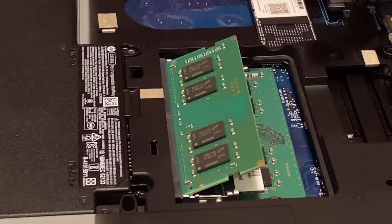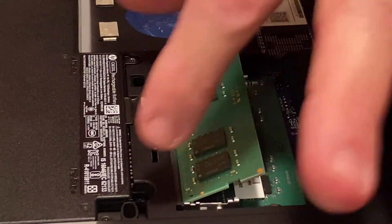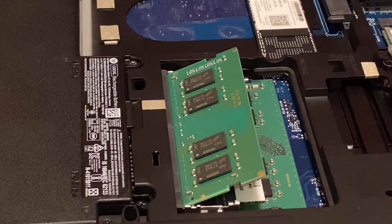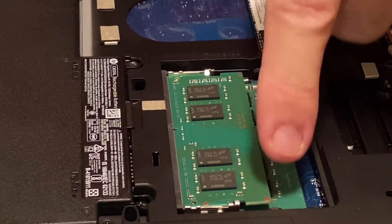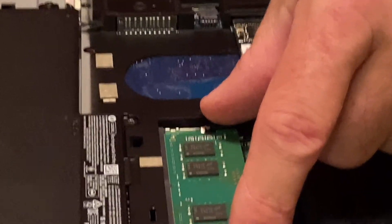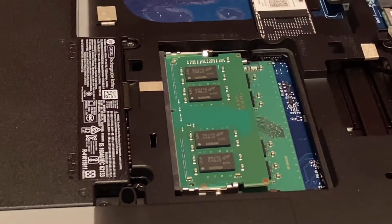Press it firmly. Right now the RAM is up on an angle and it's pressed in all the way — the notch is lined up. Now just press down, and you'll hear the snap. Once you hear the snap, you can see the RAM is now securely in the bracket and pushed in all the way. We're ready to go.